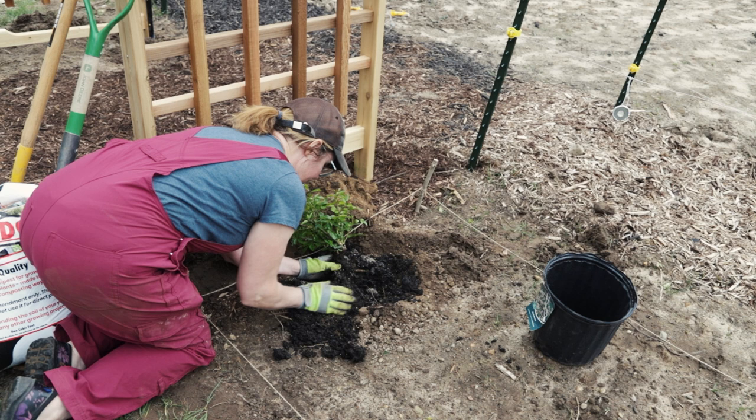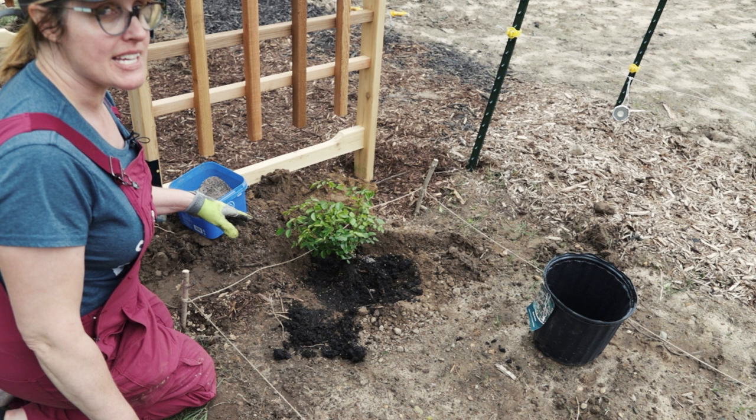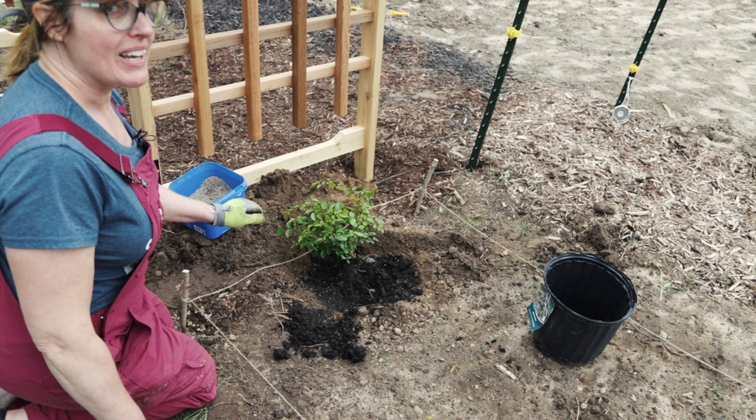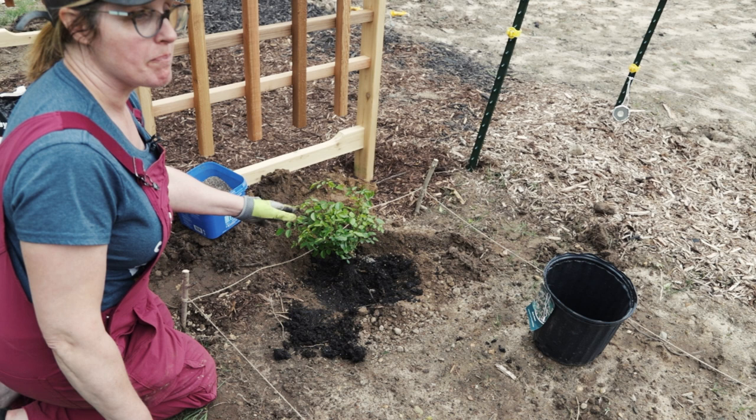In order to be effective the myc has to be in contact with the roots on the plant you're planting. You want to make sure you put it directly on the root ball, plus a little bit at the bottom of the hole you've dug. We're also going to add in some Dairy Dew — any other kind of compost will work pretty well — but we want to give it a very rich beginning.